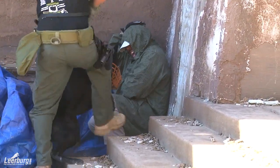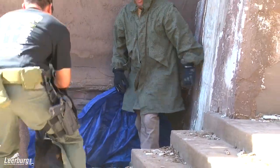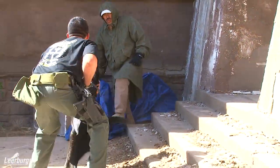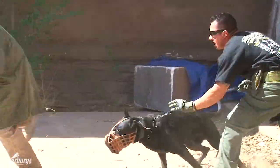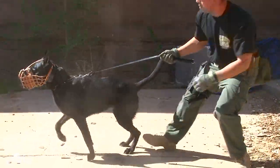So you use a muzzle and send your dog on a decoy that's not wearing a sleeve, so that your dog understands that it's the same exercise. The difference here with the muzzle is for safety for the decoy.